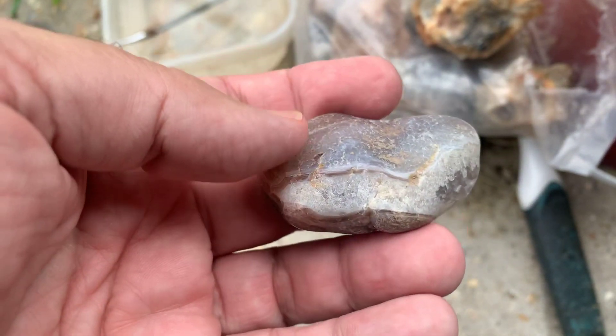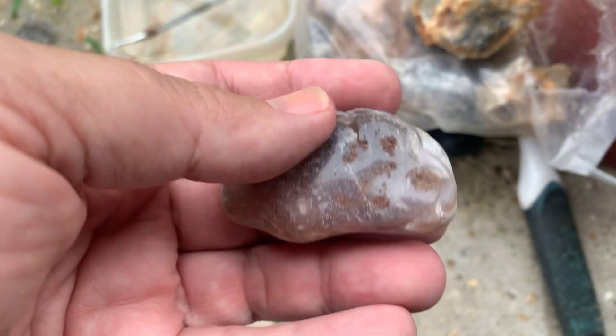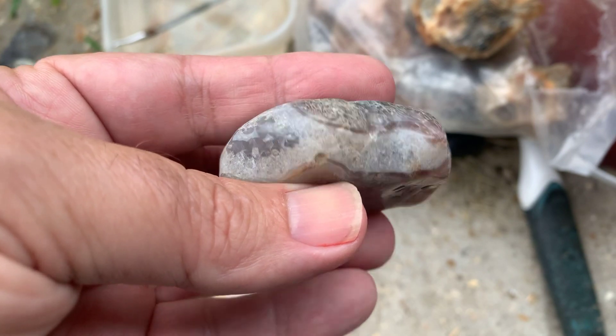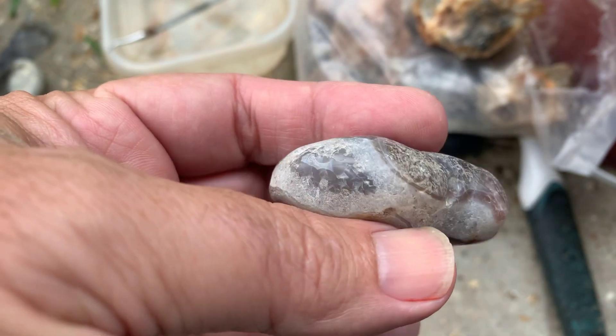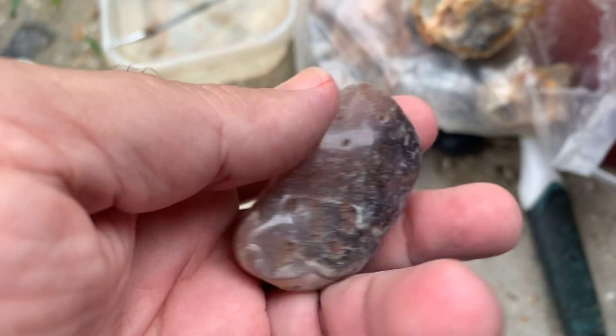All right, my friends, we're going to try something a little different today — where to cut this rock is what we're going to do. This is a Botswana agate. Not a pretty one, kind of an odd one. It's got a whole crystal pocket on one side, a little pattern there, and nothing on this side.